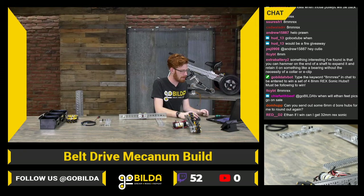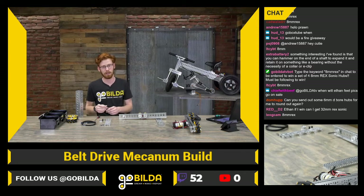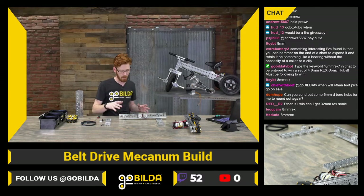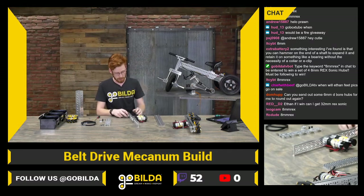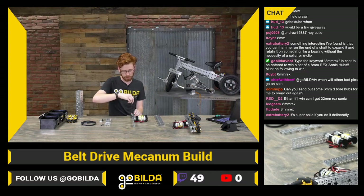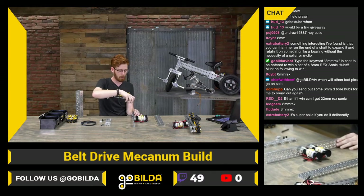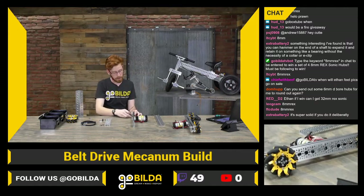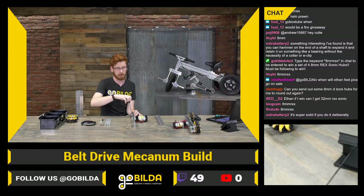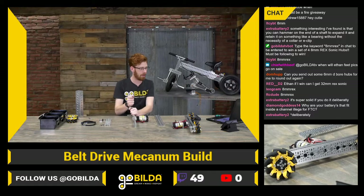Rounding out 6mm D stuff happens sometimes, and that's actually a big reason we ended up going with a lot of the 8 REX components, especially when looking at aluminum parts. 8mm REX lets you have a lot more material on something like an arm or another system. We've had some customers round out 6mm D Sonic hubs on arms and really extreme workloads that 8 REX would totally handle no problem.